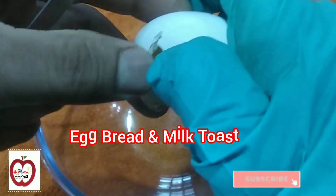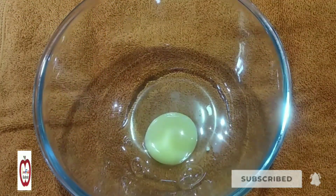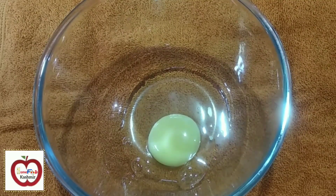The first recipe is milk bread toast. Milk bread toast is made every meal. It's a healthy breakfast recipe.